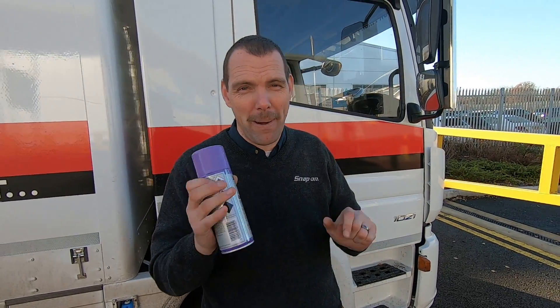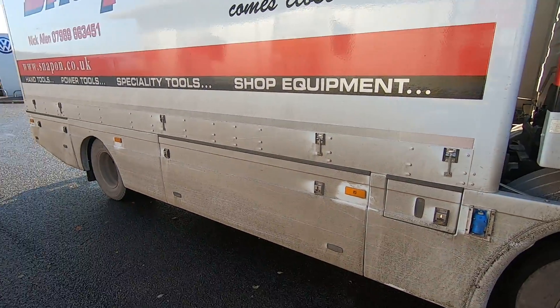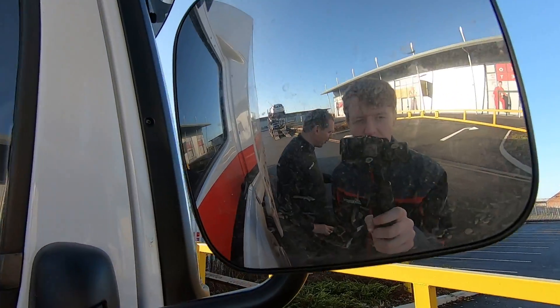It's available apparently in a normal pump or in an aerosol. As you can see, the truck is pretty filthy today, so we're just going to try it out. I'm going to clean my mirrors and the driver's windows — the mirrors are pretty grubby.